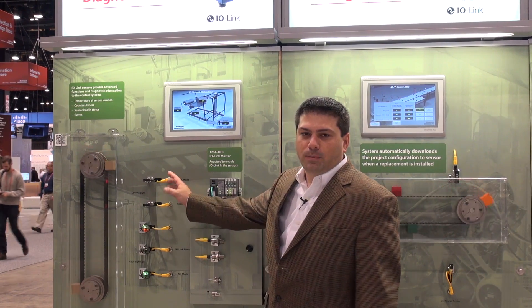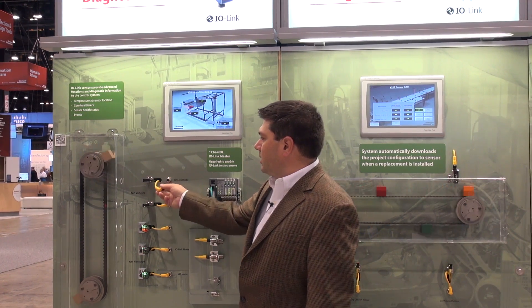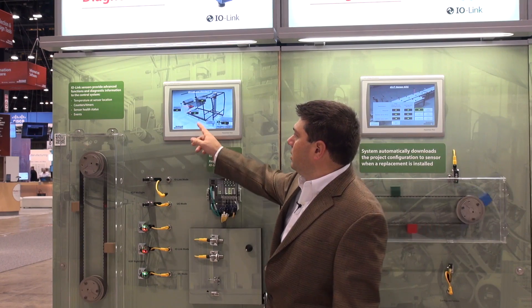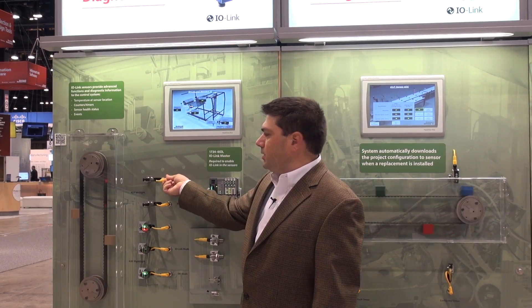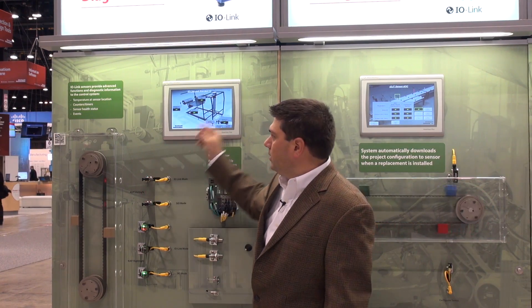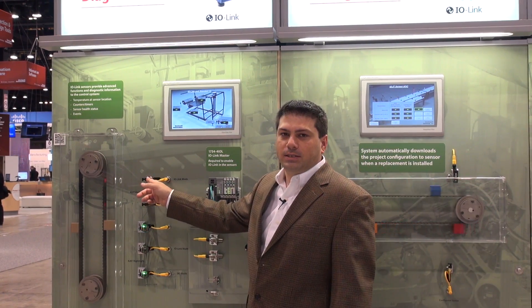The first product I'd like to talk about are some of our photo electrics. This first one is a 42JT connected via IO-Link. If I disconnect that sensor — maybe because the sensor head was damaged or the cable was cut — the controller is immediately notified that that sensor is no longer communicating with the system. But if I plug in a replacement sensor, the controller has the configuration stored inside itself, and when you reconnect it, the controller pushes the configuration back down so your machine is immediately running. You don't need to go in and reconfigure that sensor for that application.